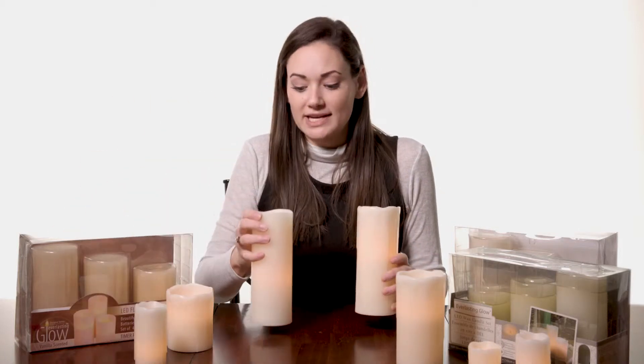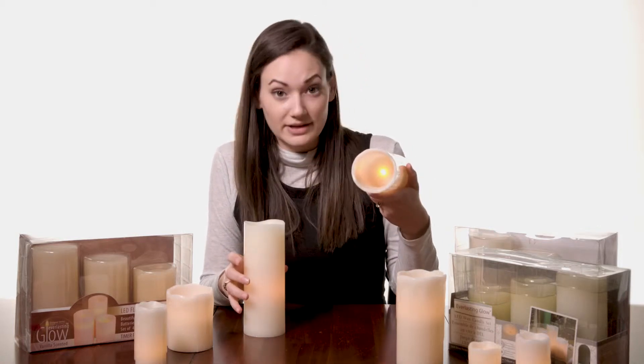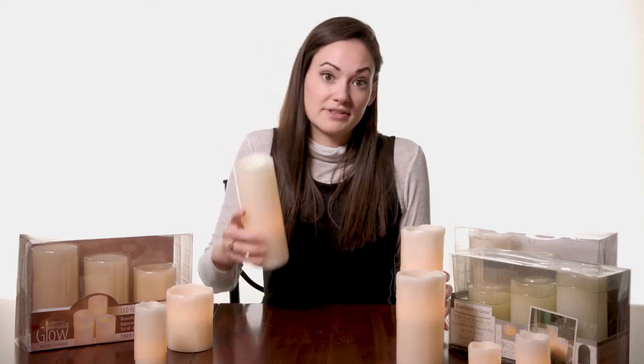Another thing to look for is the different types of wicks on the candles. Two different kinds of wicks depending on your preference: you have the glowing wick, which is actual light for the flame. And then there's the more realistic wick, which looks more like the actual wick from a candle. So that's another option as well depending on your preference.